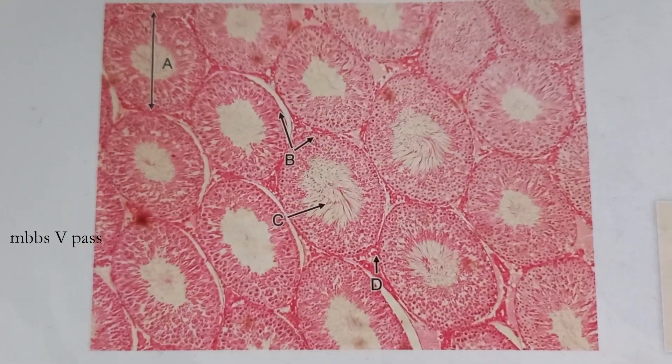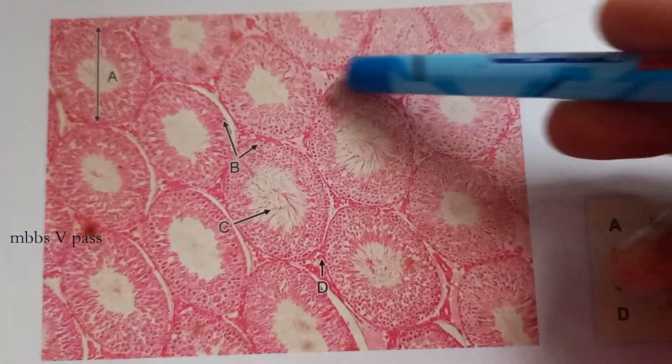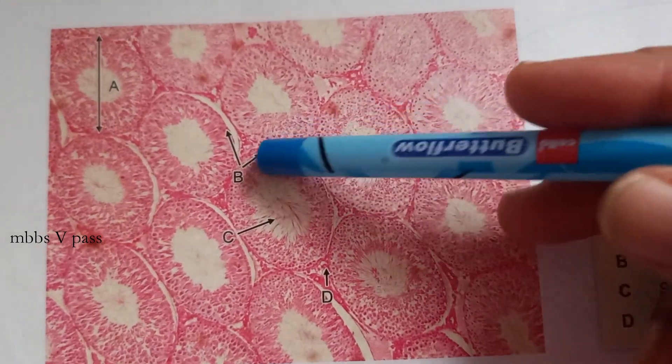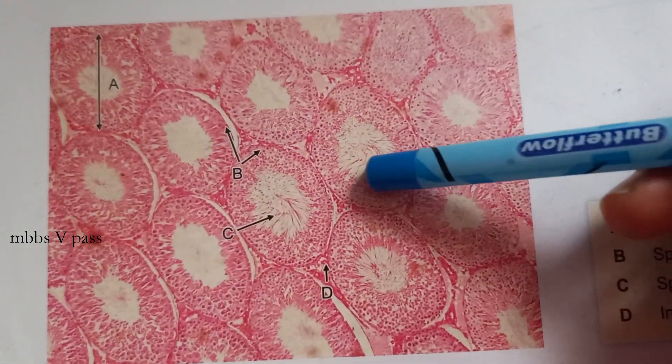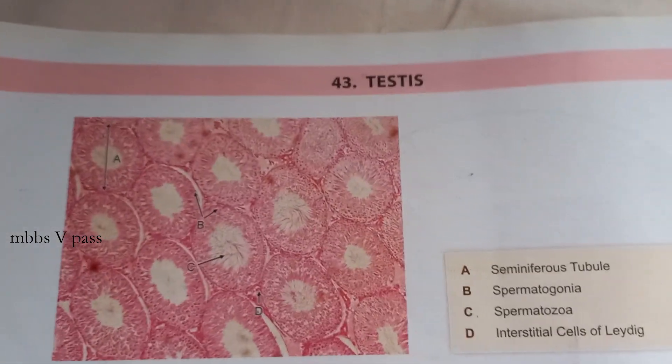Okay, guess this one — what do you think this is? I can see a lot of seminiferous tubules with some Sertoli cells and sperms in the middle. So this is testis — very good.